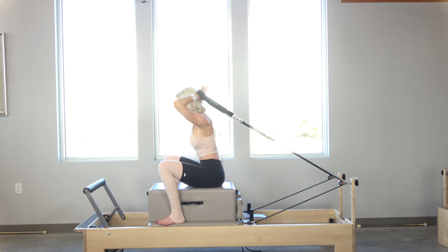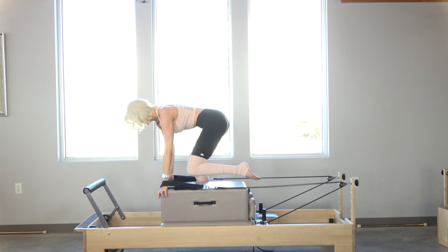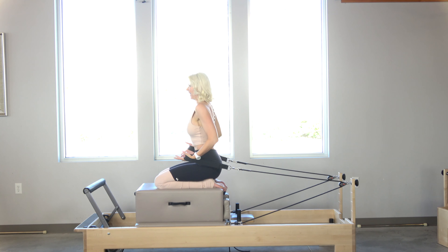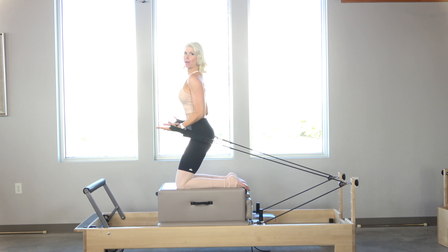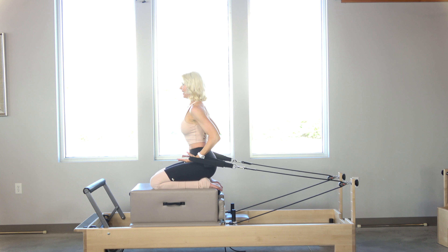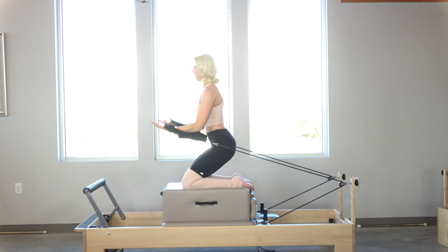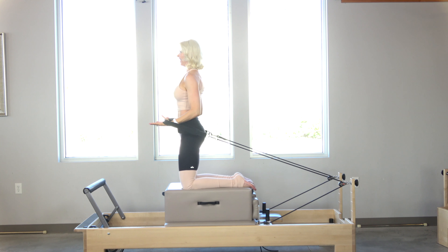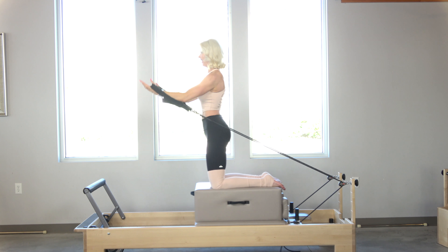Now we're going to come up to high kneeling — however, if your clients feel comfortable staying seated, let them stay seated. If you want a challenge, come up a little higher. My toes are going to curl over the back to give me a little extra stability. Connect under those shoulders. Before adding the arm work, I just practice coming up — lift up and then right back down. Now as I lift, I'm going to reach the fingers out for four, three, two, one. Holding it right here — bringing it in and up for four, three, two, one. Definitely heavier up here.